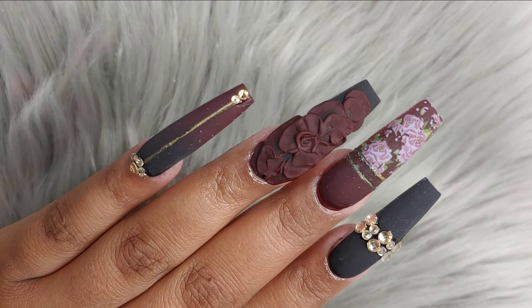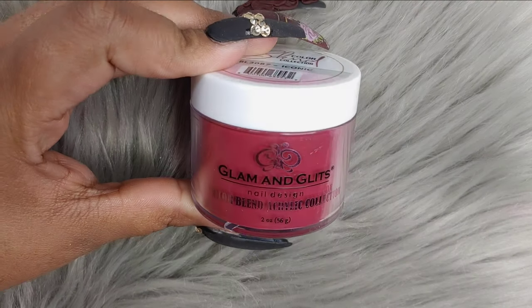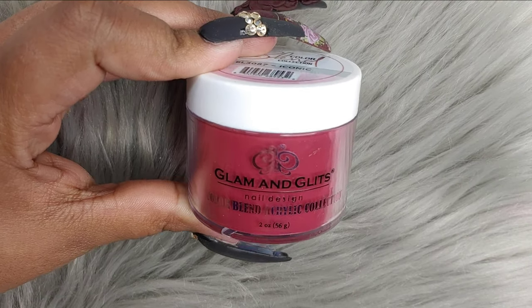Hello chicas, how's everybody doing? Welcome back to my channel. Today we're going to be working with this design. It has a lot of steps, but it's really, really pretty.